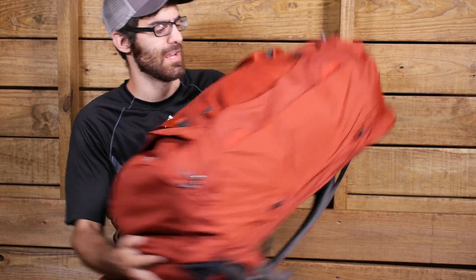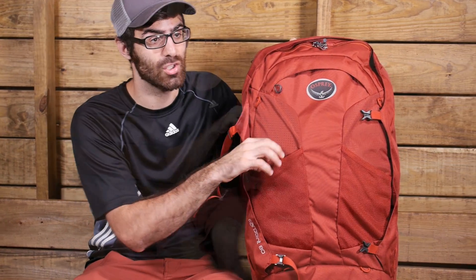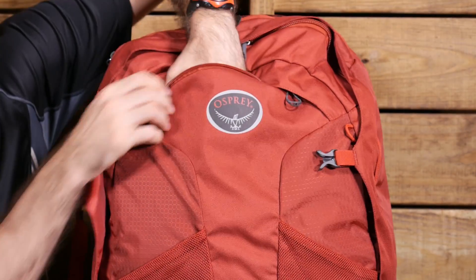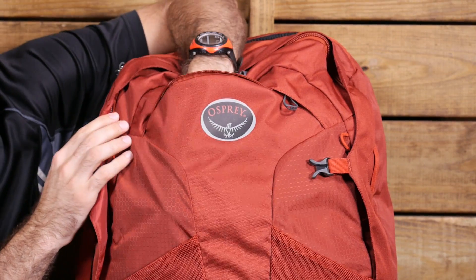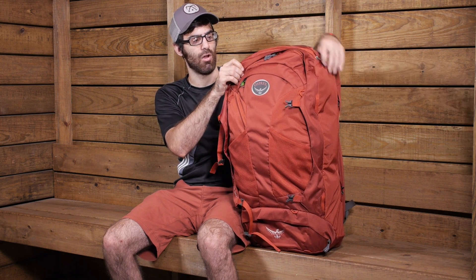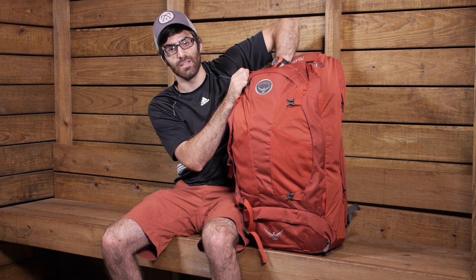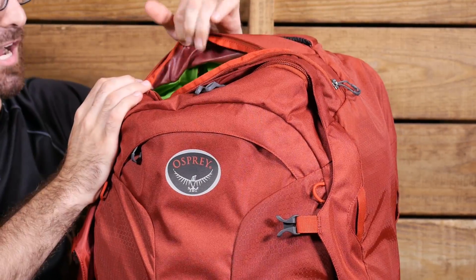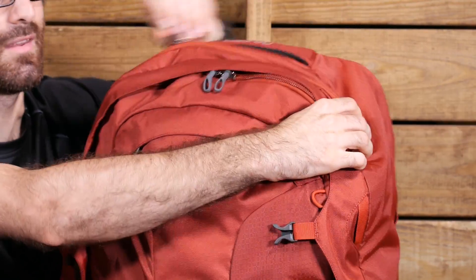Additional pockets on the pack include two front stretch mesh pockets — a great place for water bottles or smaller items you want quick access to while traveling. There is also a stash pocket right above the Osprey emblem, a nice small pocket great for documents, sunglasses, or toiletries. At the very top of the pack there is a slightly larger stash pocket, great for liquids or things you want close at hand — large enough to store extra layers if needed.